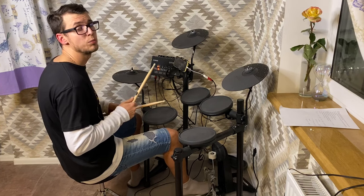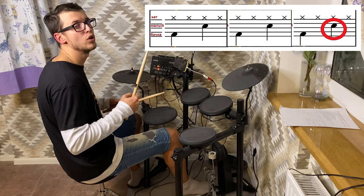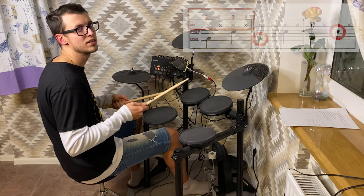Lastly, we're playing snare drum on the third hi-hat stroke. So all together it should sound something like this.